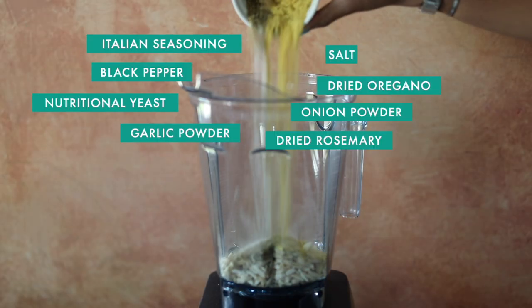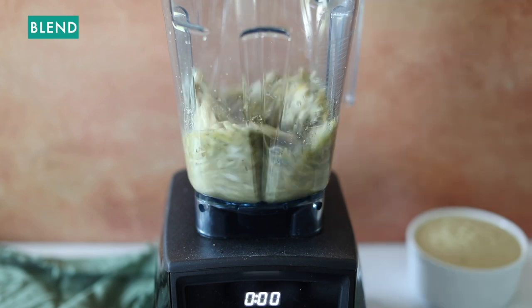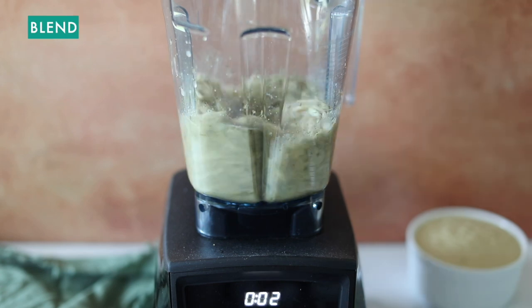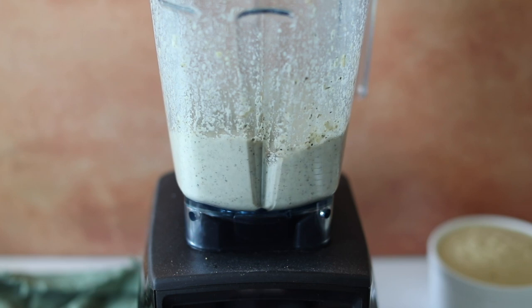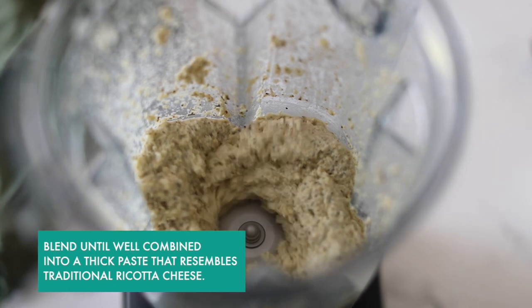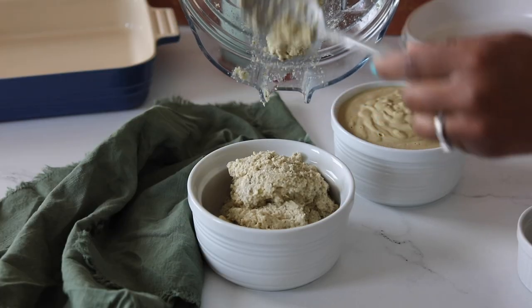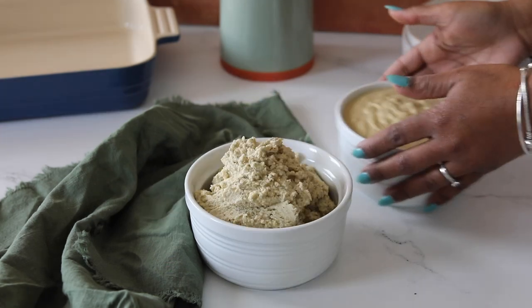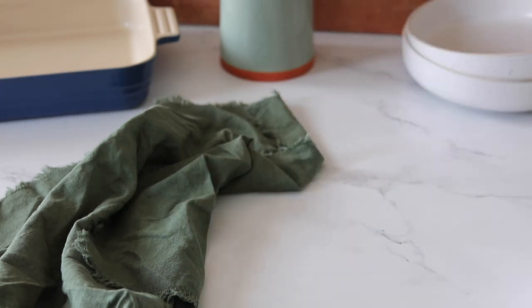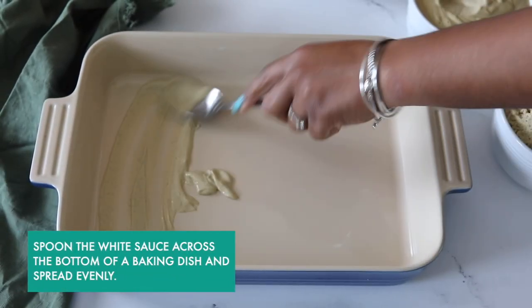Now we're going to make our vegan ricotta, and you might notice that this process is a lot like the process we used to make the cheese sauce, except this one involves using blanched slivered almonds. We're going to mix it until we get this chunky, thick, pasty-like consistency. Now it's time to start assembling our lasagna.